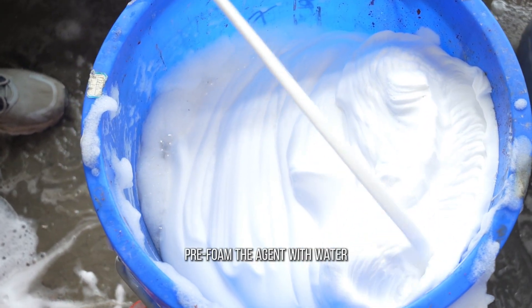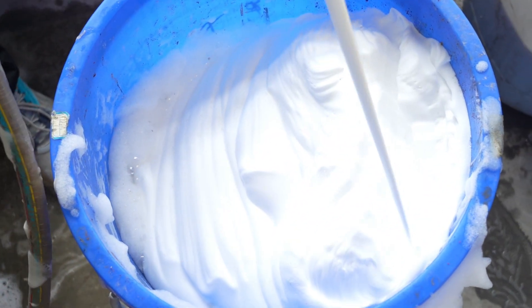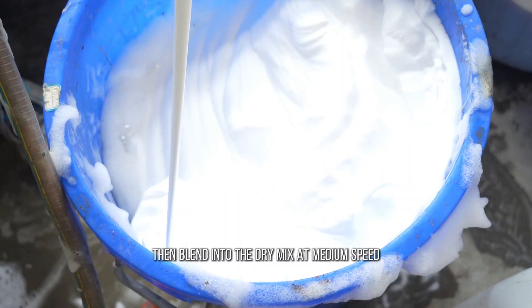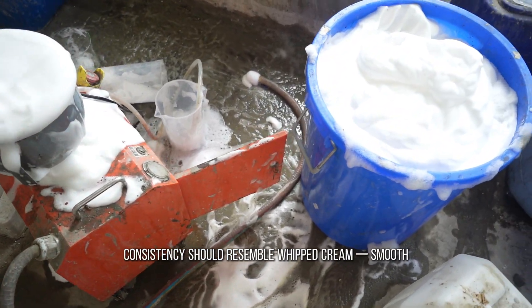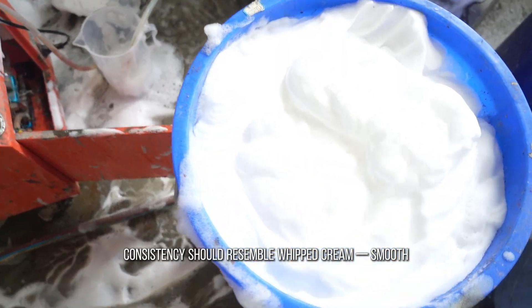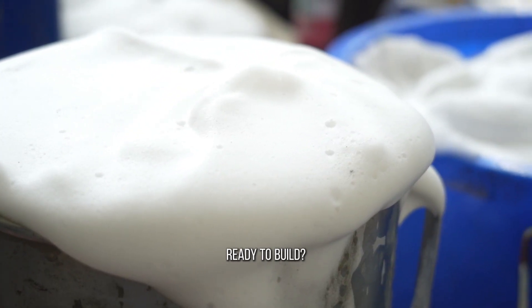Mixing is an art. Pre-foam the agent with water, then blend into the dry mix at medium speed. Pro tip: use a planetary mixer to prevent bubble collapse. Consistency should resemble whipped cream — smooth, stable, and airy.